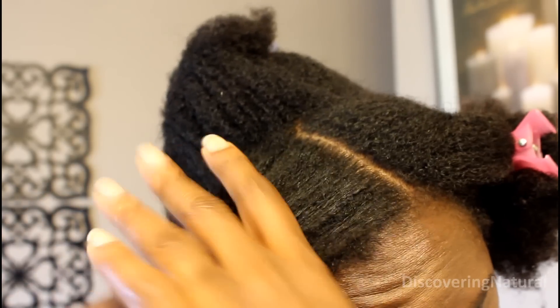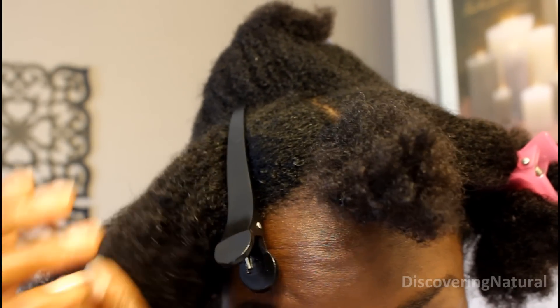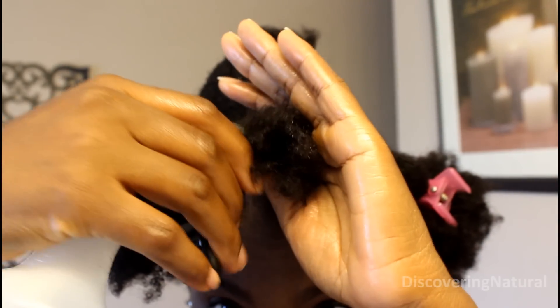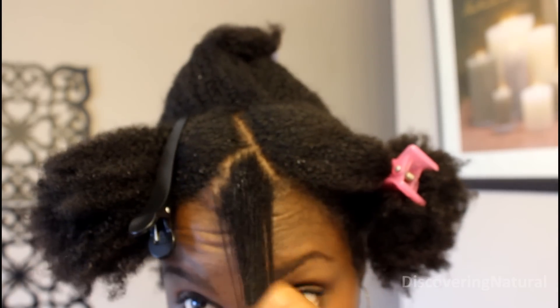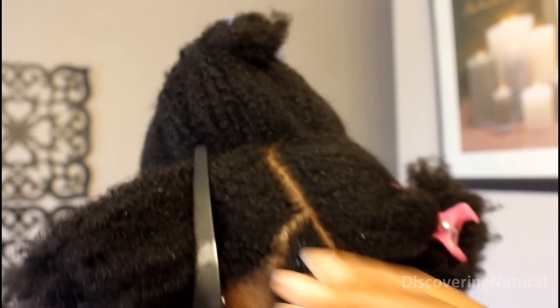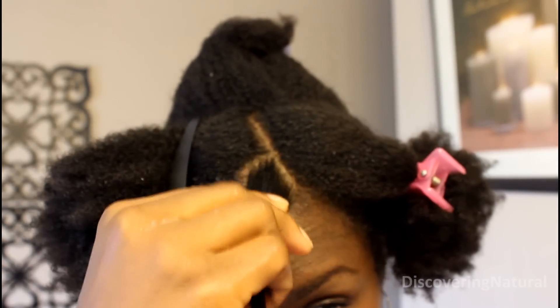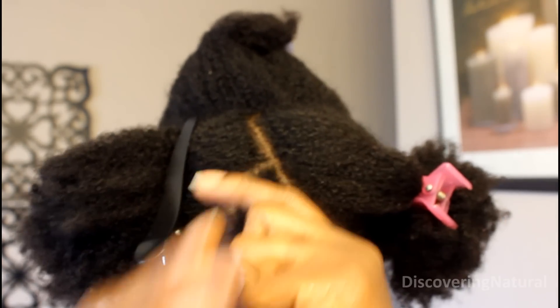The first thing you want to do is take a small section of hair that you're gonna coil and then make sure that you apply a lot of water. You want this to be soaking wet because if it's not wet enough your curls will not form right. After that you want to detangle your hair thoroughly because if you don't it's gonna be a nightmare when it comes to take down time.